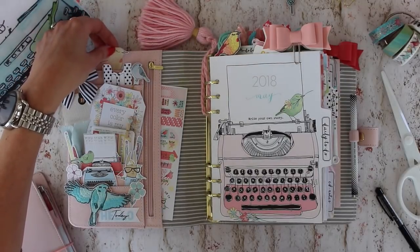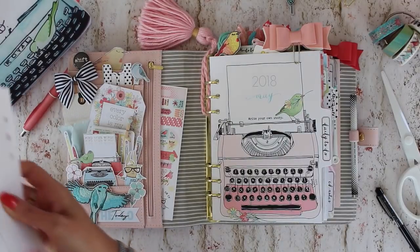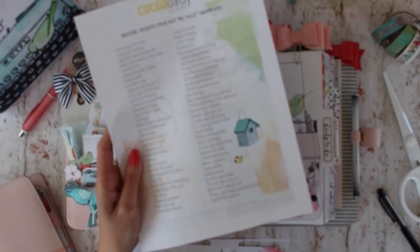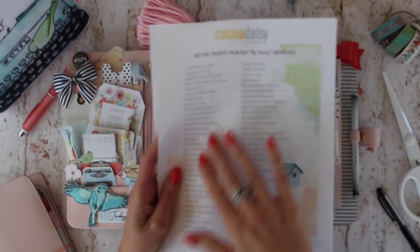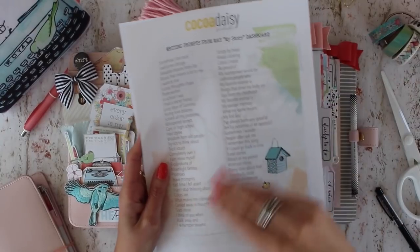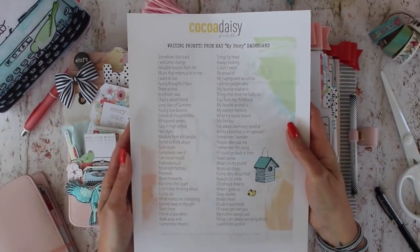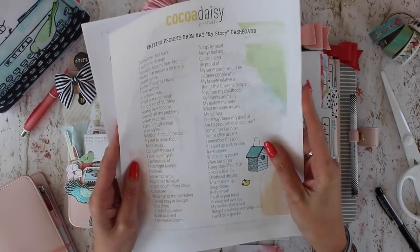The little bird here is from the printable — a couple things I want to show you about those printables. The printables this month even included some great writing prompts. If you look at one of the dashboards, all of the wording, lettering, and sayings on that dashboard are grouped together, so the text actually creates art. Arlie listed them all, so it's kind of fun if you want some prompts for writing things or journaling — they're included with the printables.